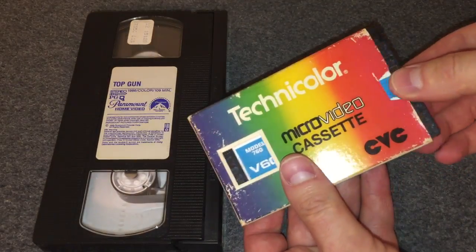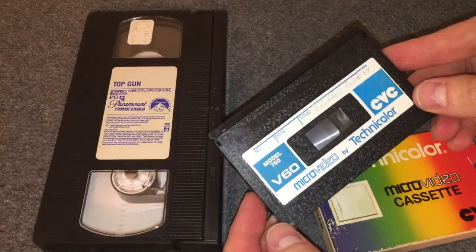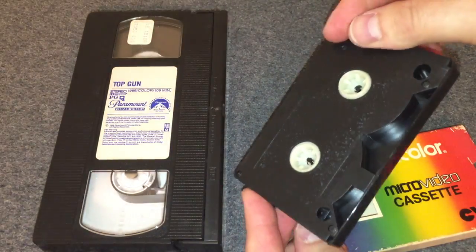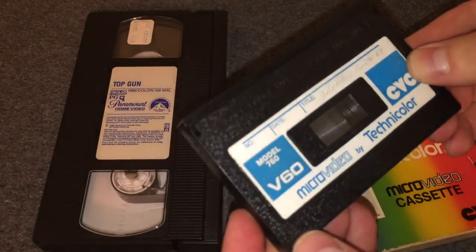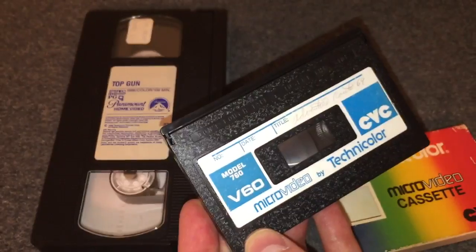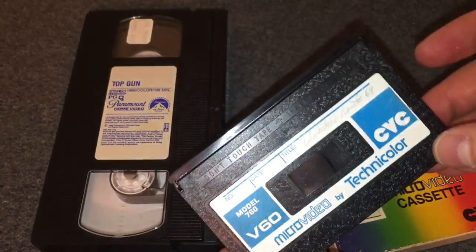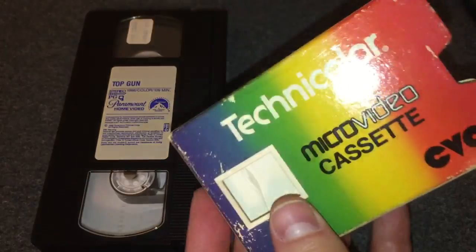This here is a CVC cassette — a videocassette that was introduced by Technicolor. It's very similar in size to the 8mm videotape format, but it was its very own portable format. I'd never owned one of these before, and I found some online that somebody was selling, wanting to pick one up just in case I run across one of the players one of these days. CVC by Technicolor — you can research that online.